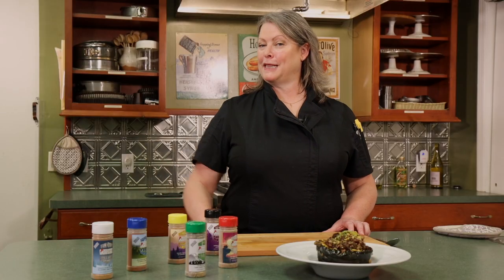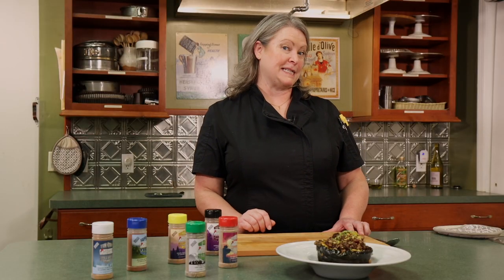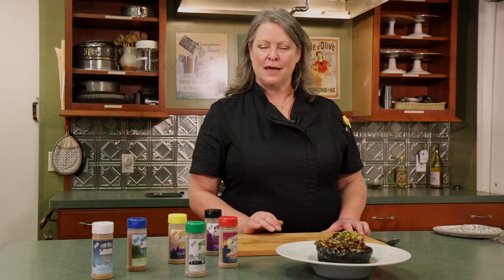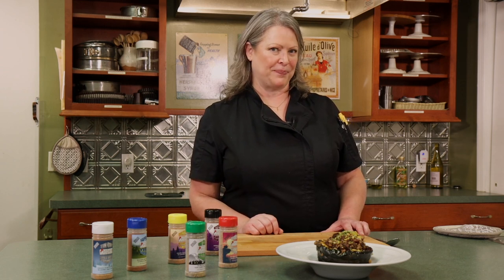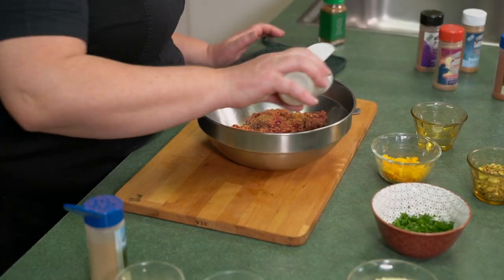Thank you for joining me on this episode of Shelly's Game Kitchen. I used Montana Flavor to Savor spices today — the fish seasoning with the salt-free seasoning — and I added a little bit of cinnamon as a special kick. You can find my spices at www.mtflavortosavor.com. Also find me on social media at Chef Shelly Meyer. What I made for you today was a cranberry elk stuffed acorn squash. Join me on my next episode as I continue to bring the forest to your table.